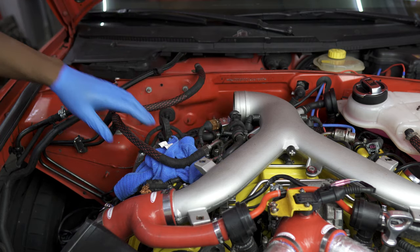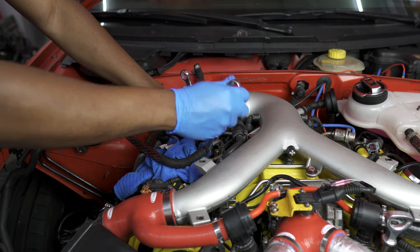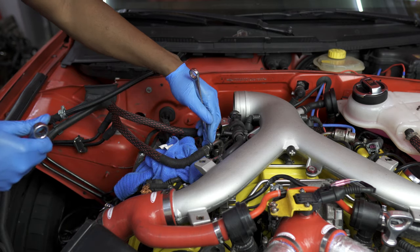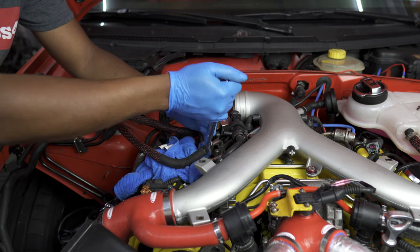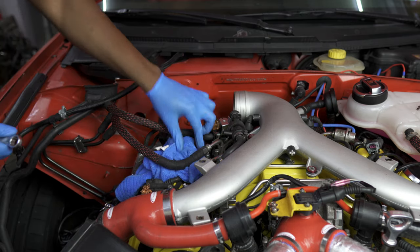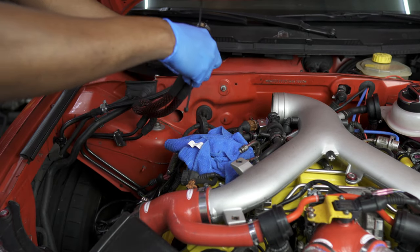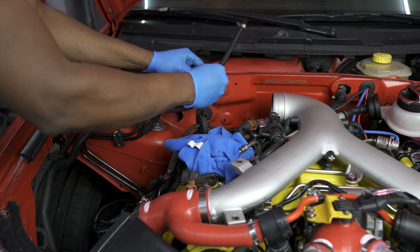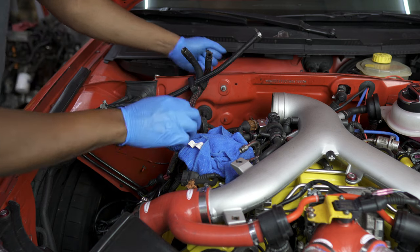Next we have the high-pressure fuel in-line. You'll use a 14mm and 17mm to remove it. The 14mm goes inside towards the fuel rail, the 17mm is on the outside—the 17 is the one you'll turn counterclockwise to release the line. Don't put too much pressure on the 14; it's just there to hold it in place. Too much torque on the 14 could break your fuel rail. Use that towel to catch drips—this one usually does drip. Once removed, aim all three lines up and zip tie them to the back of the firewall, facing up.